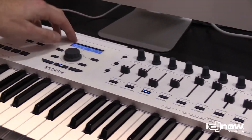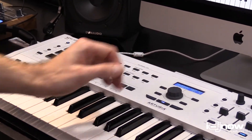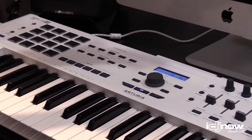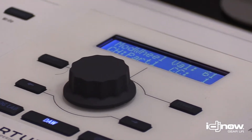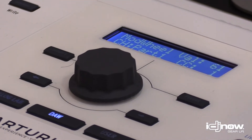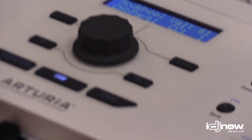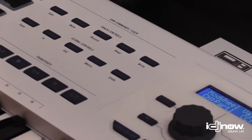You have a screen here and a way to go between presets, which is kind of nice because you don't need to look at your computer screen when you're doing that. This is also for people that want to control their DAWs directly from the hardware, so you have a dedicated section here.